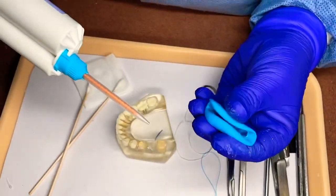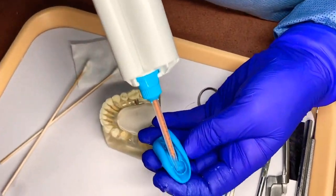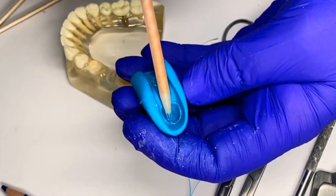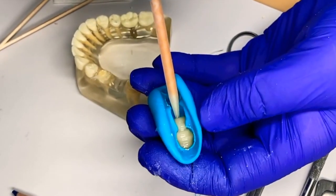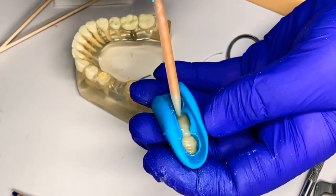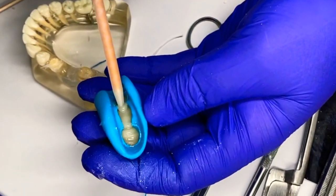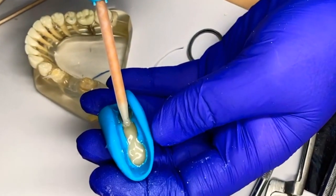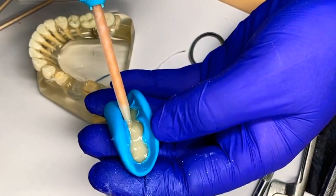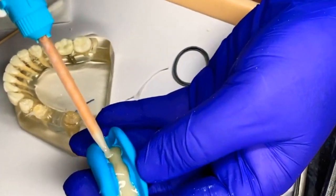I'm just going to gently hold this — I'm not going to squeeze it, I'm just going to hold it. Fill it from the distal of 18 all the way to the front, holding it down on the bottom of the teeth so we don't get any voids or air bubbles.